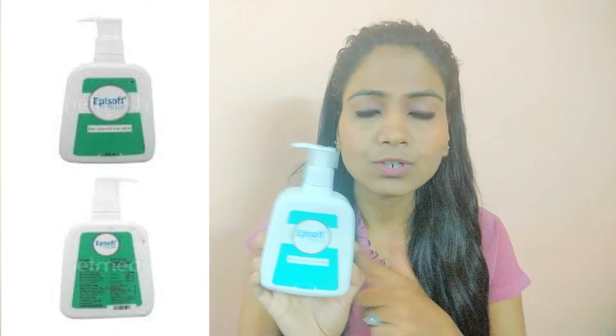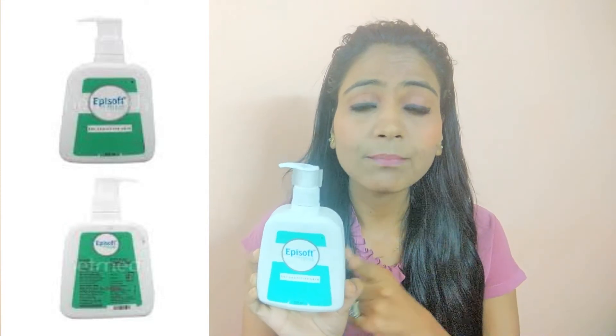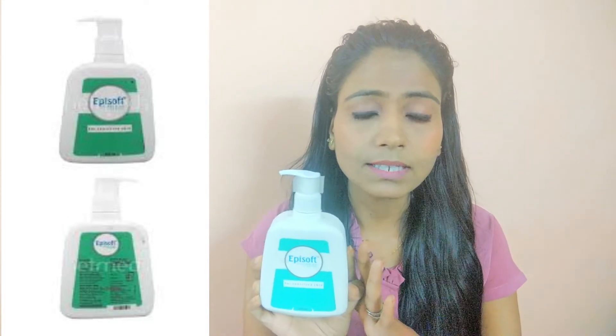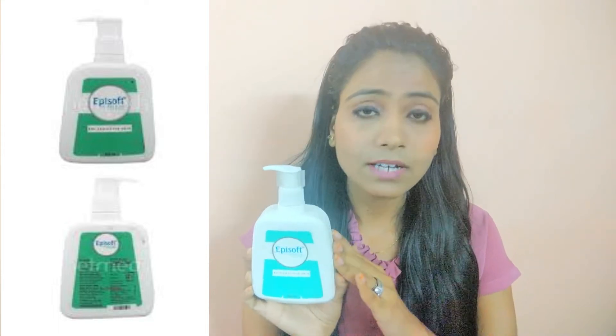Today we are going to talk about the Epi Soft Cleanser Lotion. This is a cleanser lotion which is a good lotion. It is similar to Cetaphil. This was recommended by my doctor and it is a very good product.